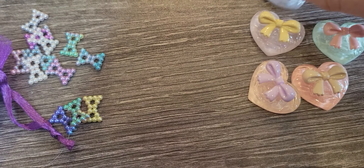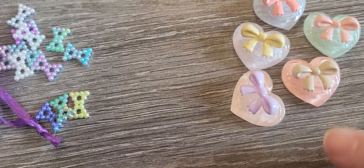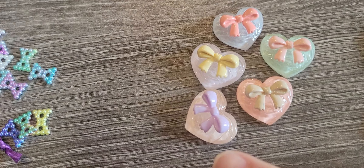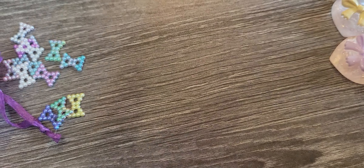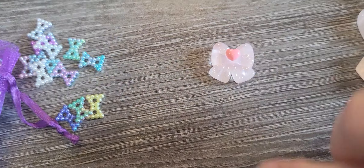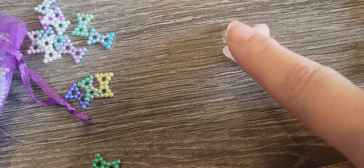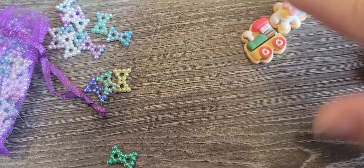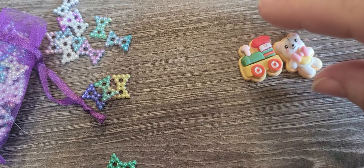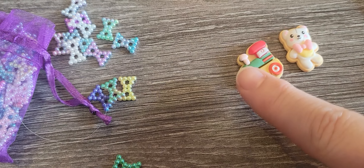And then I got these hearts. These are pretty dimensional, so you could put a bail on it and use them as charms, or use them on the front of an album — whatever you want. I got some bows in pink, and I got this little teddy bear and these little trains.